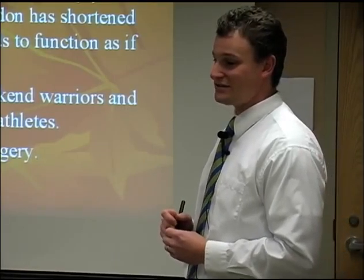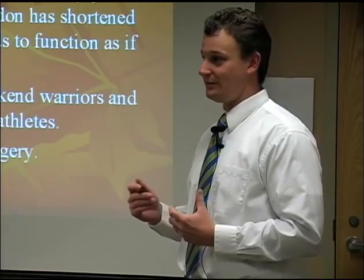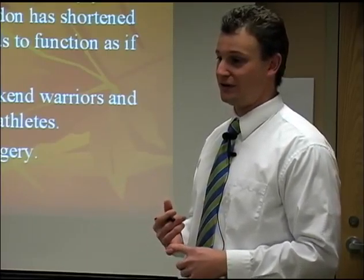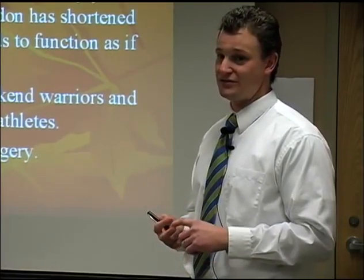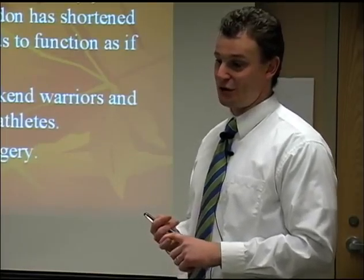If you rupture the Achilles tendon, it usually requires surgery. You have to assess the patient population and see if surgery will help them. If you're a well-conditioned athlete — someone who's 25 or 30 — I would say yes, go ahead and fix it. If you have a sedentary lifestyle with breathing problems or heart issues, I would probably say no, it's not a good idea.